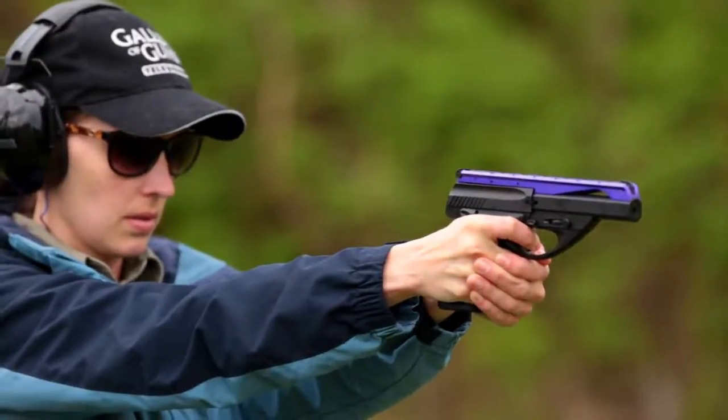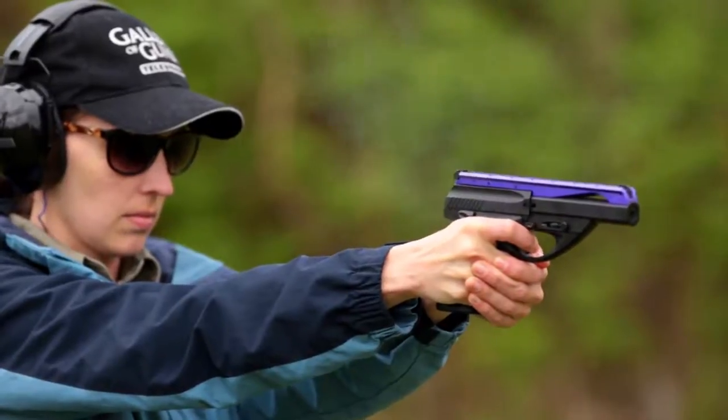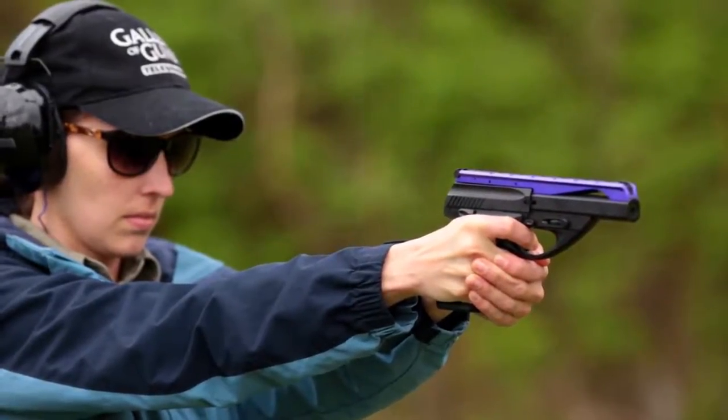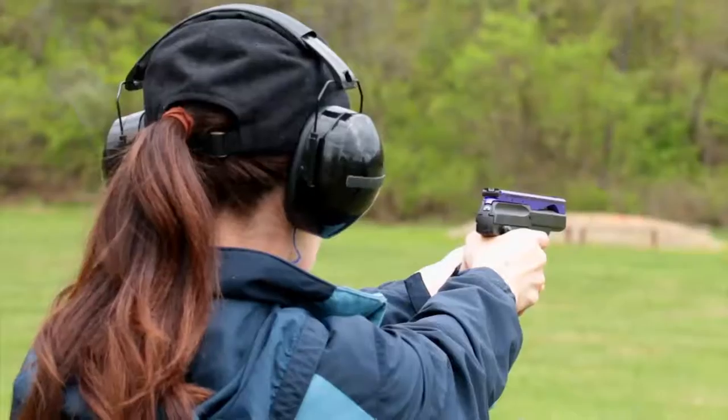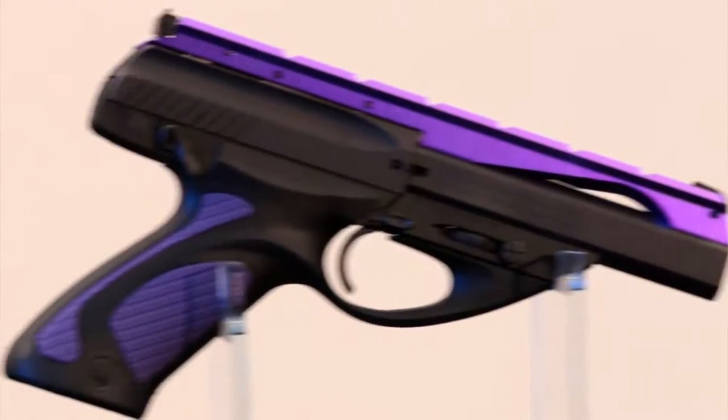This is a Davidson's exclusive version, which really makes it stand out. You can only get this purple version through Gallery of Guns. Beretta targeted the Neos at new shooters, especially women who aren't necessarily wedded to the way guns have always looked. It has that swoopy frame and fiberglass reinforced technopolymer with anti-slip grips that can be switched out if you want a different color scheme. This one is blue with purple. You can also get stainless or all blue in a four and a half or six inch barrel.